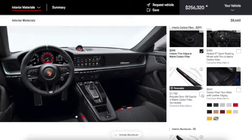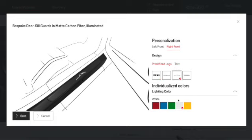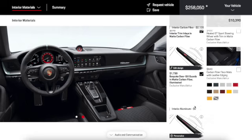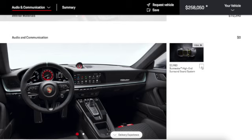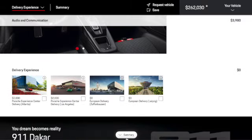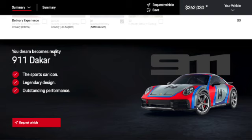For door sills bespoke, we can choose what we want — I love this silhouette option, I'll put it in white. We'll do the same for the save. Carbon fiber floor mats with leather edging — we don't need that. Interior aluminum — no thank you. A high-end surround sound system — of course, sound is always important. And then the delivery experience — I'll choose this one.